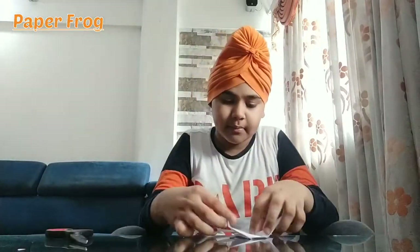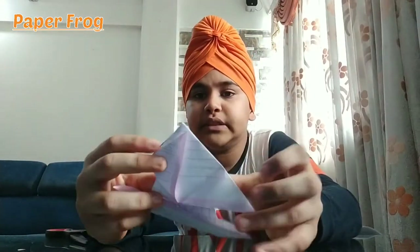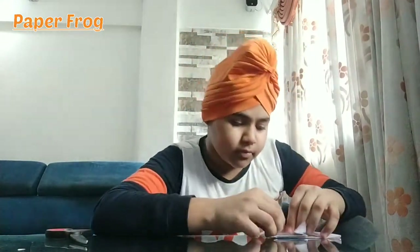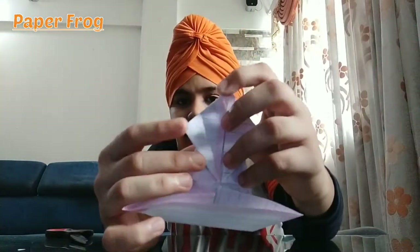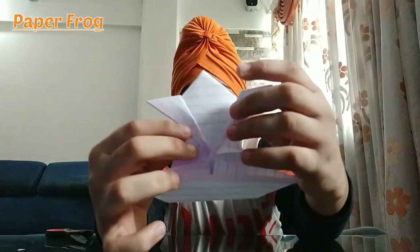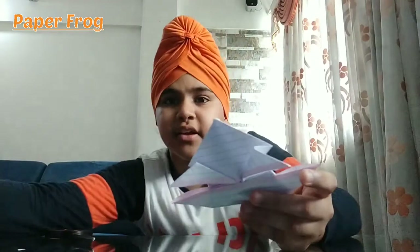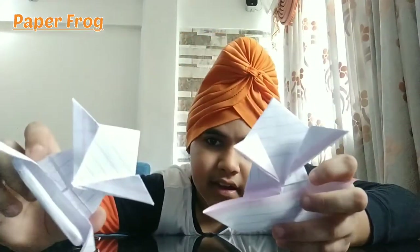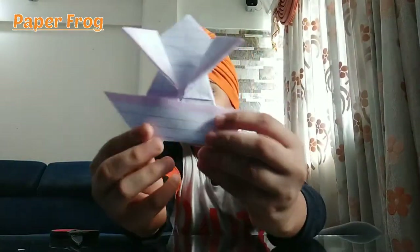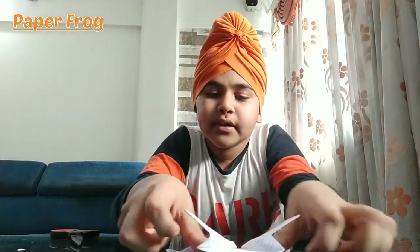I will tell you about this fold — I have folded them in the middle. Just one second, they are like this, they are the markings here, exactly on their top, and then from both sides. Now it looks like the back of it — the bottom of it is like this. I have folded it here.